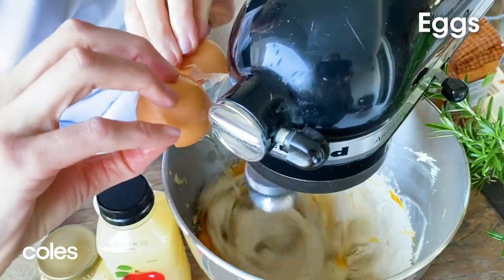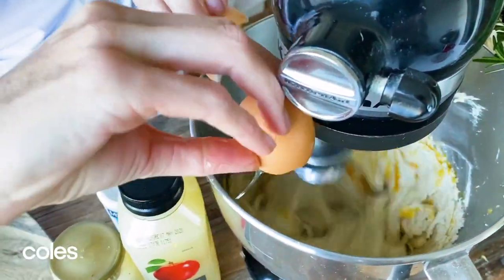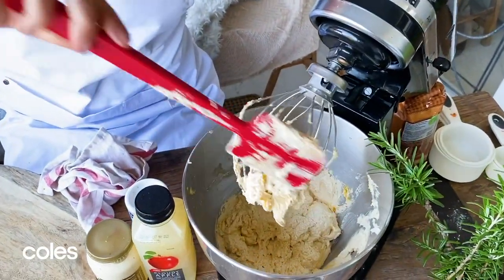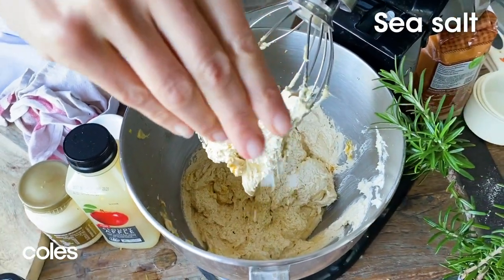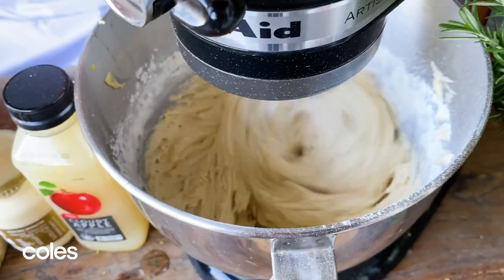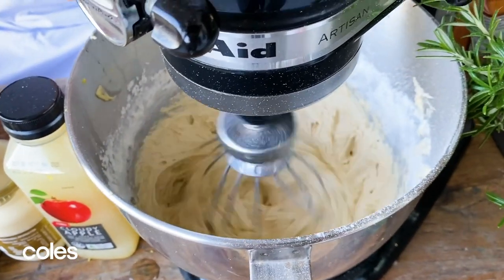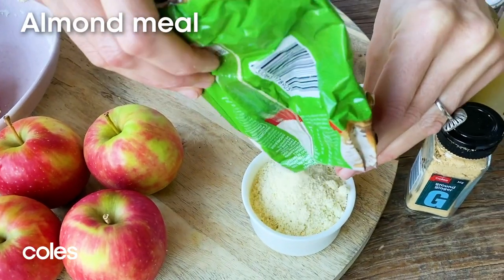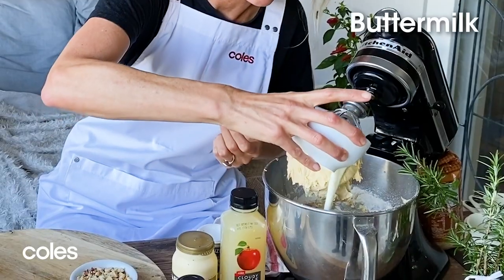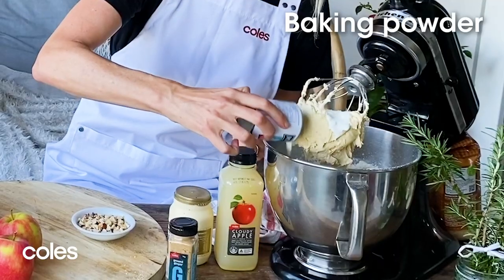We've got three free range eggs and I'm just going to crack these in one at a time so we don't split our cake batter. Just scrape down the sides of the mixture. I'm now going in with a pinch of sea salt, two cups of plain flour — give this a real gentle mix through. I'm also putting in two-thirds of a cup of almond meal, but you could use hazelnut meal if you had that at home. One cup of buttermilk goes in. We need some baking powder to give a rise to our cake — about two and a half teaspoons.